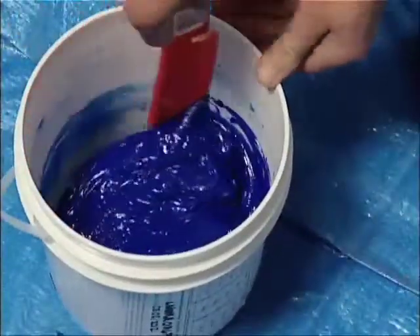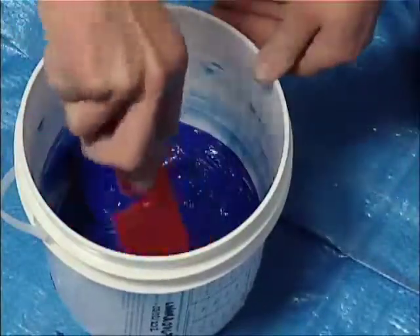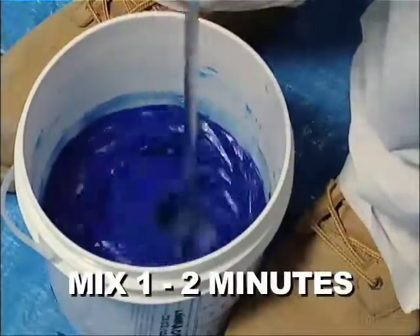At this point, you will need to scrape the inside of the adhesive container with the plastic paint can scraper to ensure the activator is mixed thoroughly with the adhesive. Then continue mixing for another 1–2 minutes.